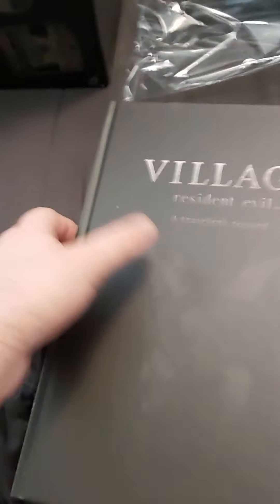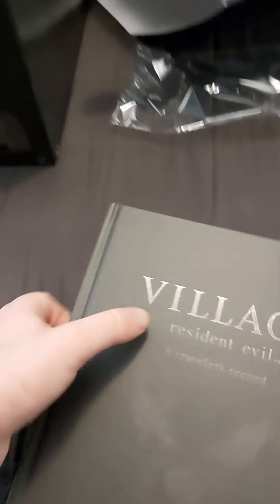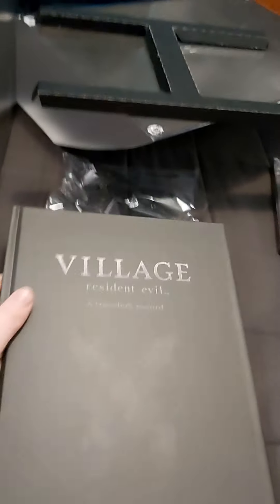You also get the village art book, but this is weird — when I was watching another unboxing video, it wasn't in hard cover, it was soft cover, which I'm really impressed by. So basically this has some of the artwork in the game and it looks beautiful. I'm not going to show all of it — maybe I'll do a separate video of that — but yeah, I'm really impressed.